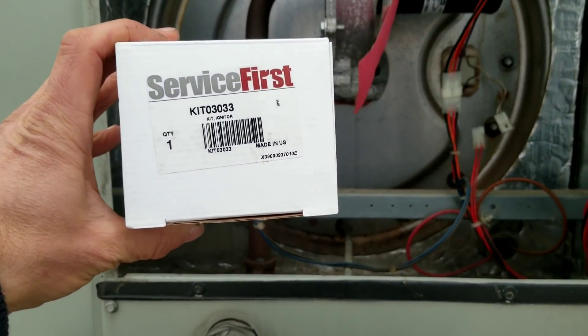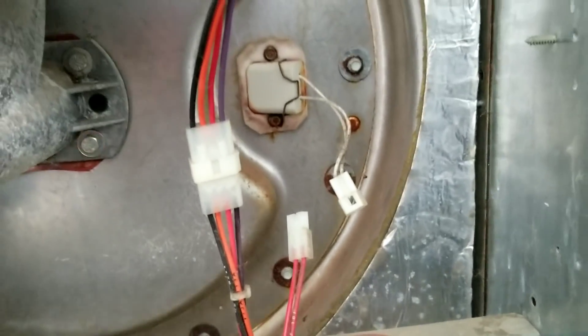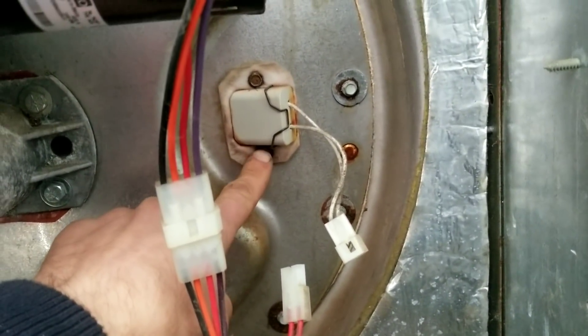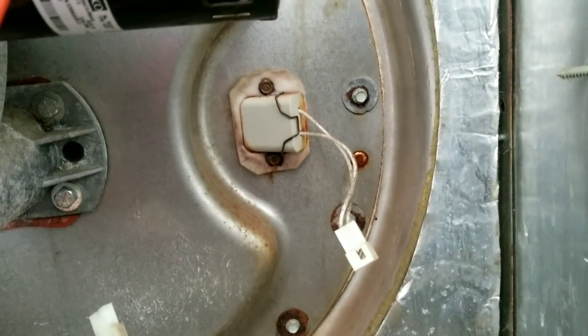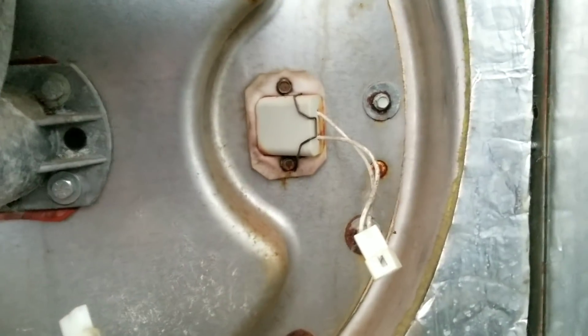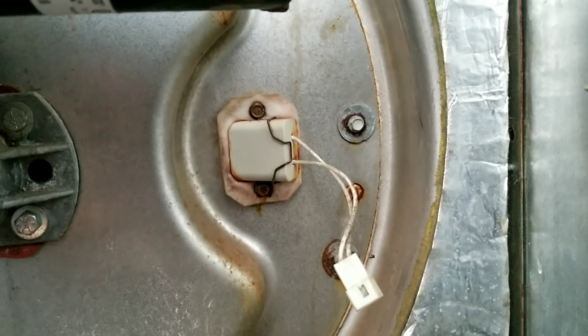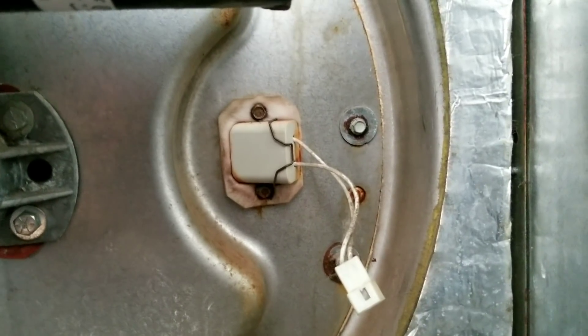All right, got a new igniter — there's the old one. Let's see if we can get these two little 5/16ths nuts out of there. Most of the time those little 5/16ths screws are sort of rusted in place, so it'll probably put up a little bit of a fight, but we'll see.